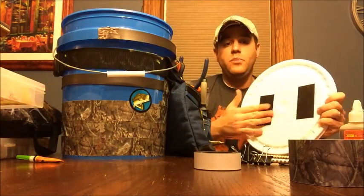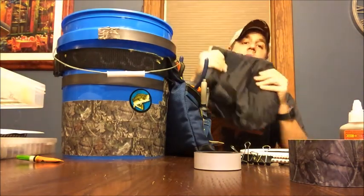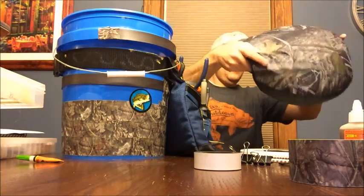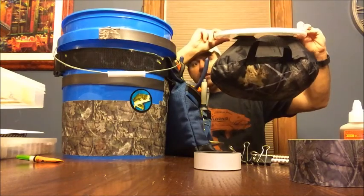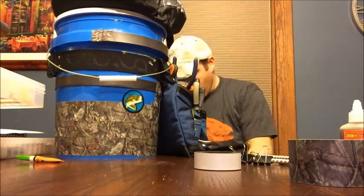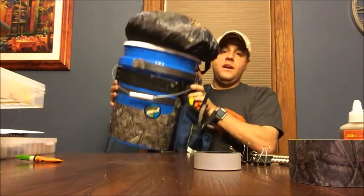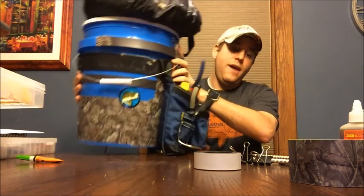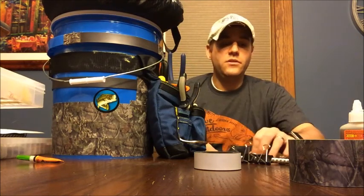Another really awesome feature is the lid. I took two pieces of velcro strip and attached one side to each piece, so you match up the velcro, press down, and it goes right on top of the bucket. Now not only do you have a complete carrying case for all your tackle, but you have a comfortable seat to sit down on for those days when you just want to find a spot and do some fishing.